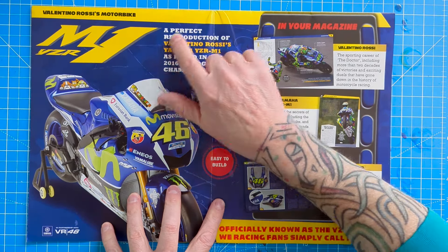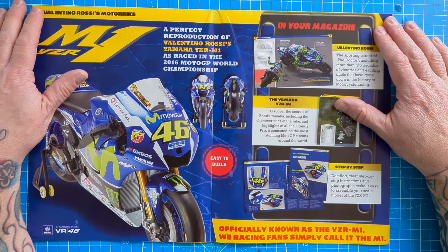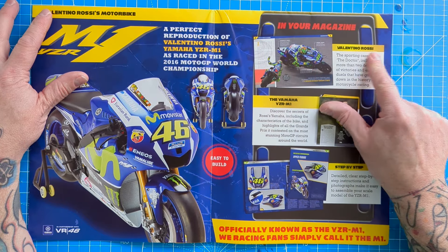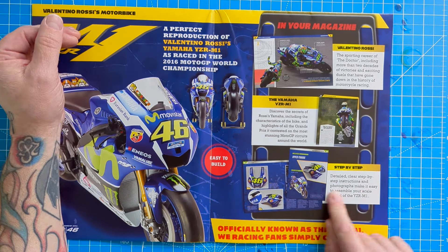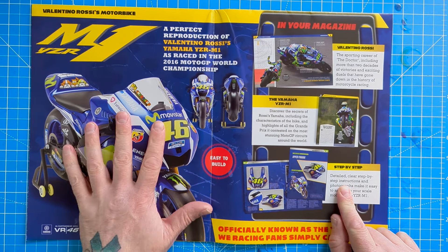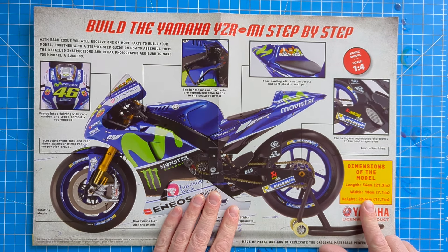As it says, a perfect reproduction of Valentino Rossi's YZR M1 as raced in the 2016 MotoGP World Championship. You'll get all information about the Doctor, Valentino Rossi - the GOAT - more about the machine, and your step-by-step guide to building this monster replica bike. Quite literally a monster and movie star.